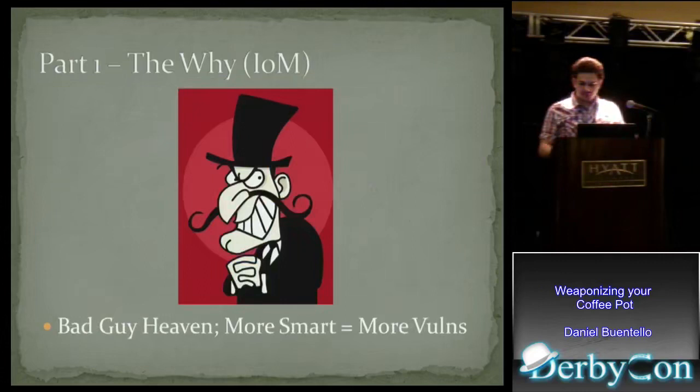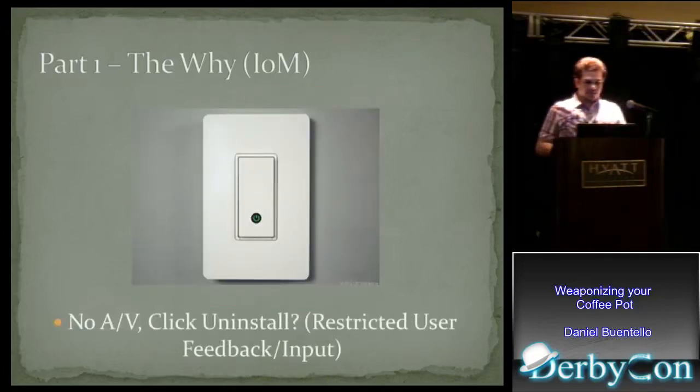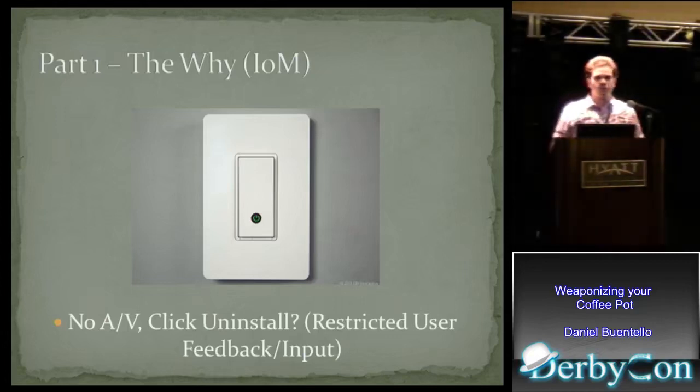We're going to talk about the Internet of Malware. Everyone knows, whether you're a good guy or a bad guy, that the smarter these things become, the more vulnerabilities come along with it, because they're adding features as fast as they can and security is usually a hindsight. Bad people take advantage of this tendency. And there is no antivirus for these products. Does anybody see a click-to-uninstall button on this? There's no user feedback — no mouse, no keyboard, no monitor. All this stuff mixed together makes it a very attractive avenue for bad guys.